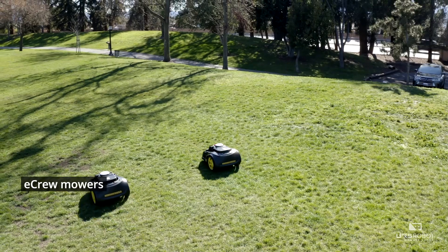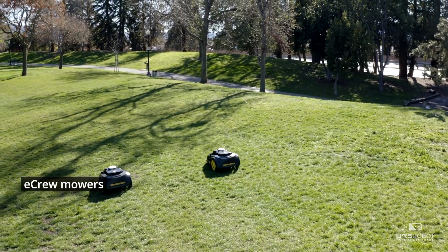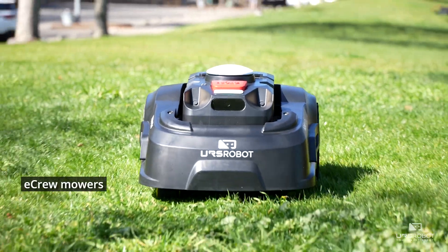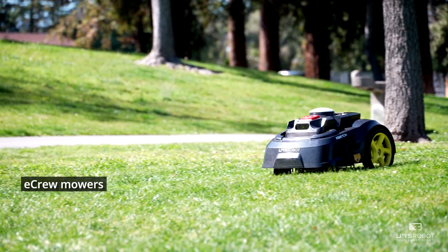E-Crew means assigning multiple robots to work in one area. Mowers will be able to communicate and distribute the mowing area evenly to finish the mowing task and increase productivity.